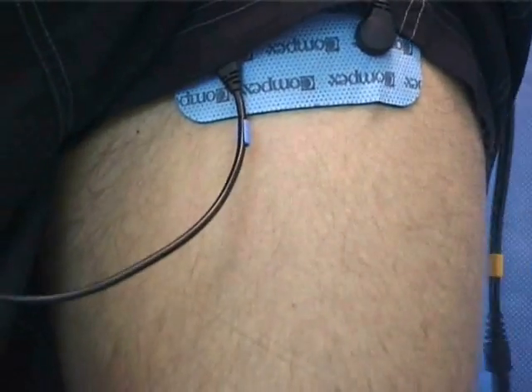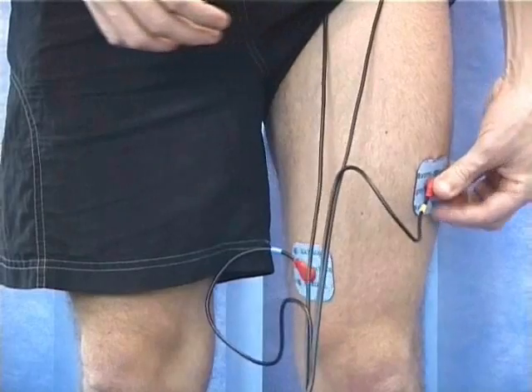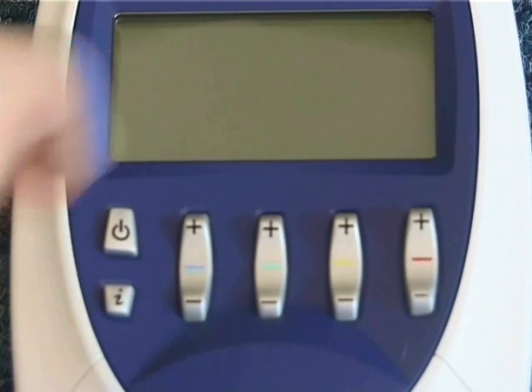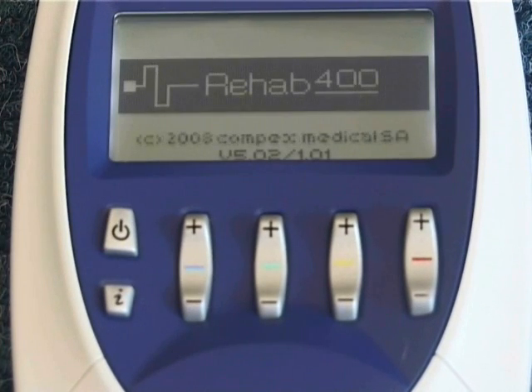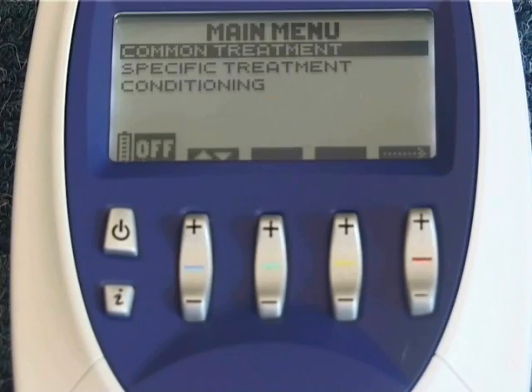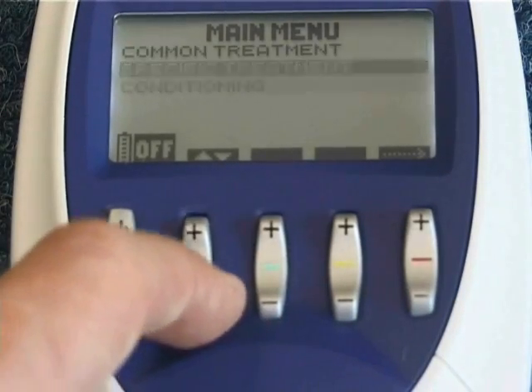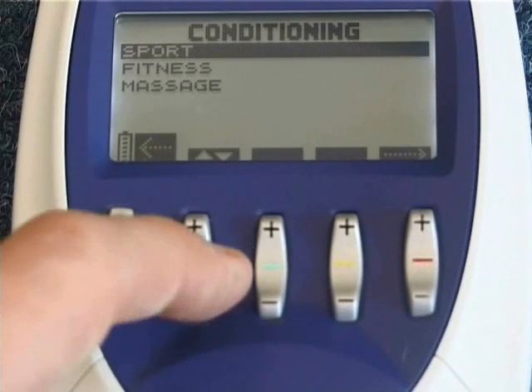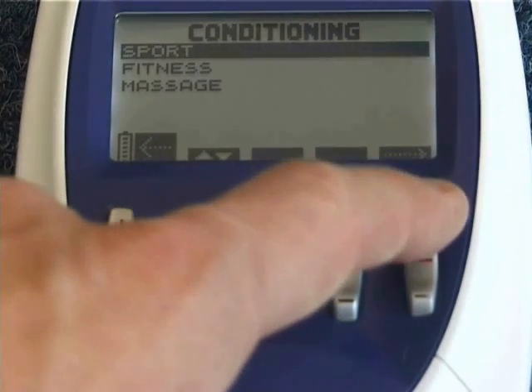Once you have connected up one leg then repeat for the other leg. Next switch on the machine by pressing the power button. Press the blue plus minus button down to select conditioning. Now press the red plus minus button up to stay over sports and press up on the red plus minus button.